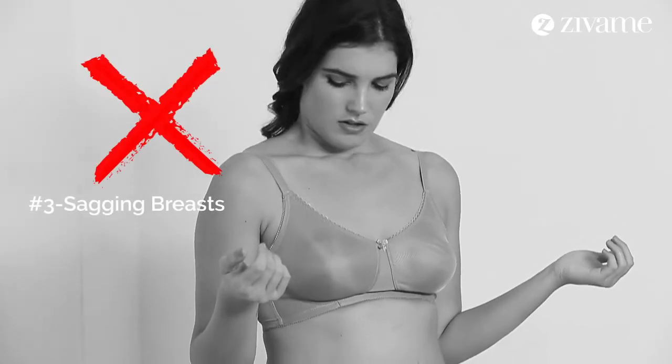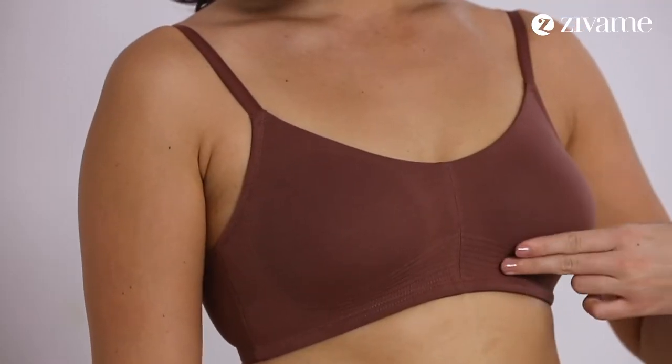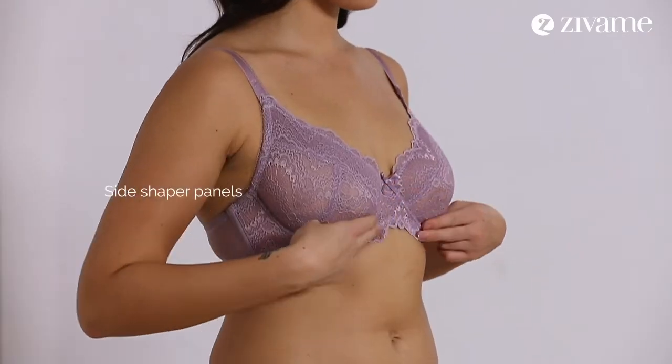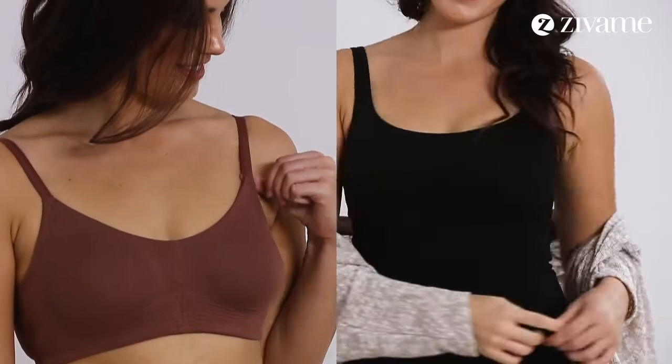Worried about sagging breasts? This bra comes with specially crafted cups and straps to hold your bust weight better and give your breasts a perky lift. Side shaper panels give further shape to your breasts. This bra also reduces the chances of further sagging.